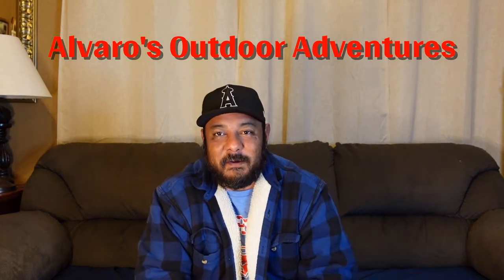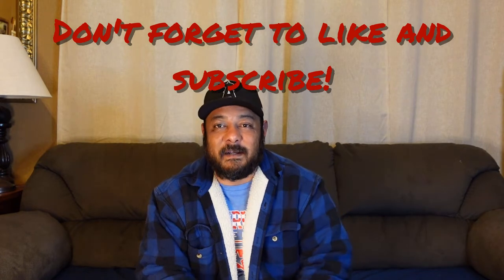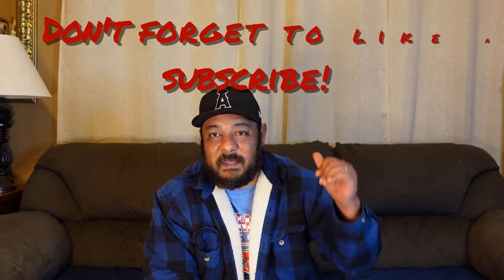What's up everybody, welcome to another video here on Alvano's Outdoor Adventures. On today's video I'm going to show you how to install a camera to use as you're backing up on your RV, so you can see in the back. You can use it for a boat or an RV — I'm installing it in my RV. Stick around and hope you like this video. If you're new to my channel, welcome and please consider subscribing.